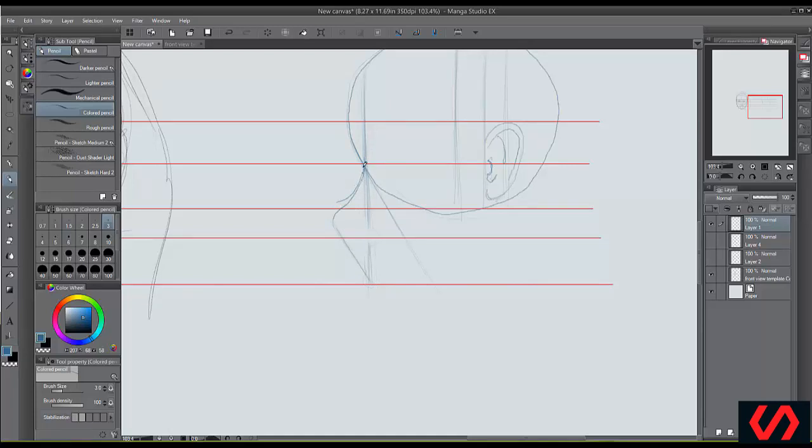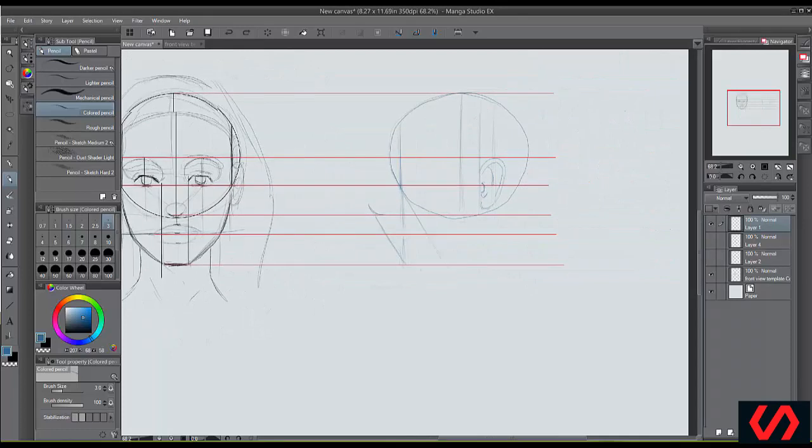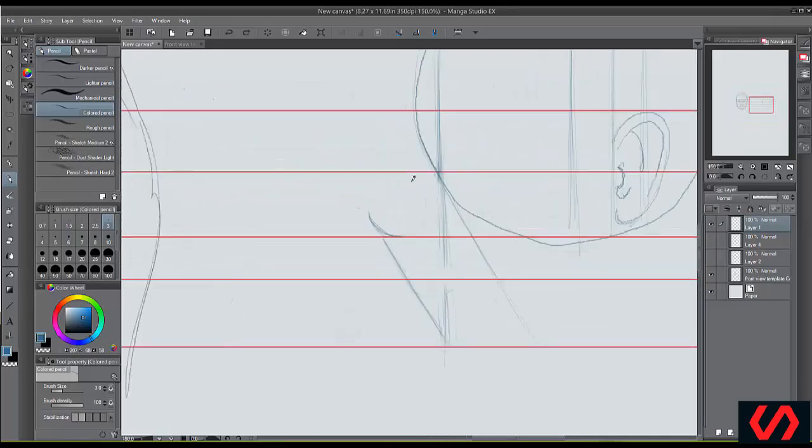This is a common mistake people make when drawing from this side view — try not to draw it going down so far. Remember, this is where the bottom of your nose is going to be, so draw that line up more. The top of your nose is still going to be right around here, and this is where the bottom of the nose is going to be. One easy trick to know how far out the face should go from the side: take this line to this line, cut it in half — that gives you that square shape. Take that same length and come out here with it, then straight down. That's about how far everything is going to come out.